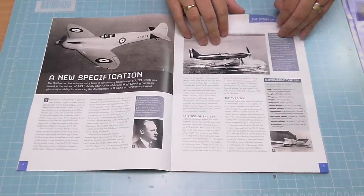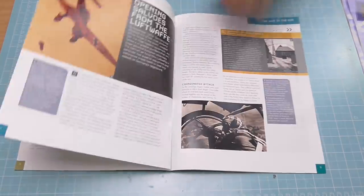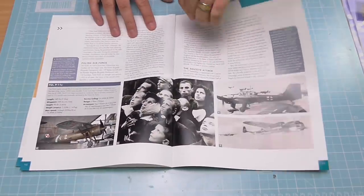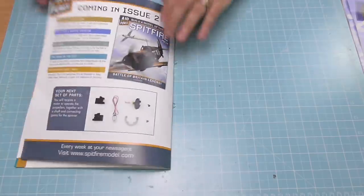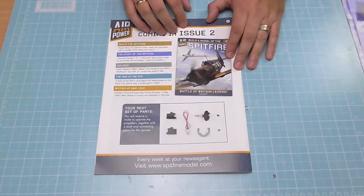All about the history of this particular plane — full of information, these magazines. And then finally, at the end, it's showing us what we've got coming in the next issue, which is the motor that's going to operate the propeller, together with a shaft and connecting gears for the spinner.